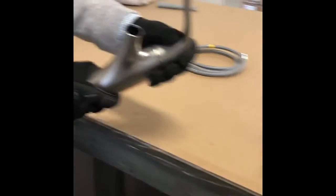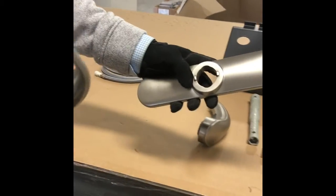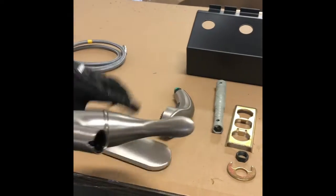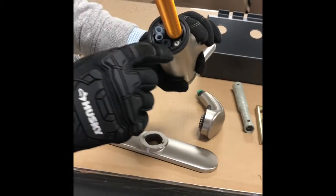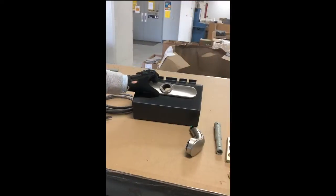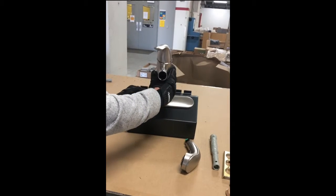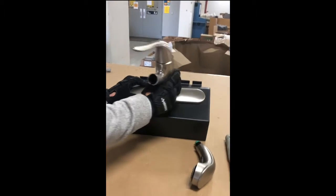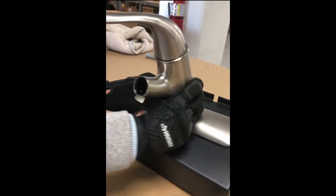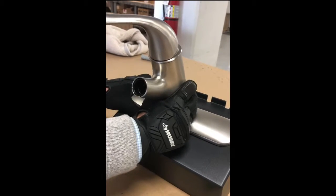Step two: once your supply hoses are cut, we're going to install the faucet onto the pod with the escutcheon plate. Notice there's two tabs on the top of the plate which will coincide with the two notches on the bottom of the faucet. Set your escutcheon plate on top of the display pod, place your faucet onto the escutcheon, and give it a little bit of a turn so you can feel it drop into place — you'll know because the faucet will have proper rotation from side to side.